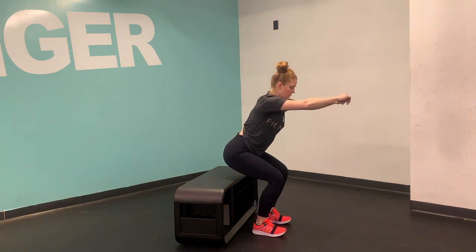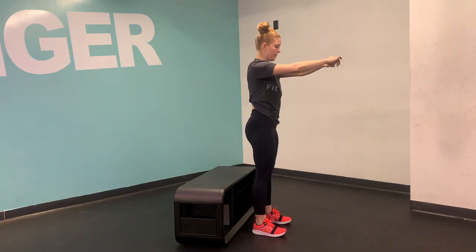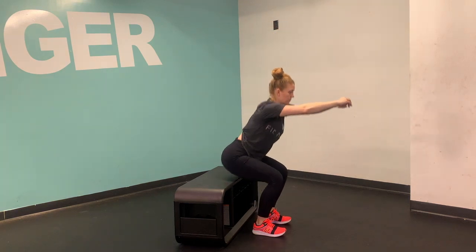As you sit down and back, make sure that you're shifting your weight back into the heels of your feet and keeping your chest nice and high.